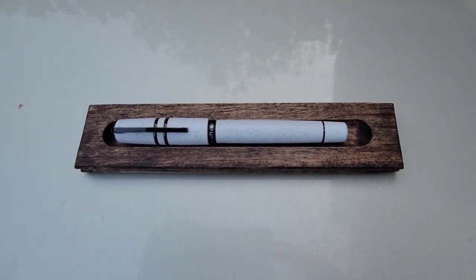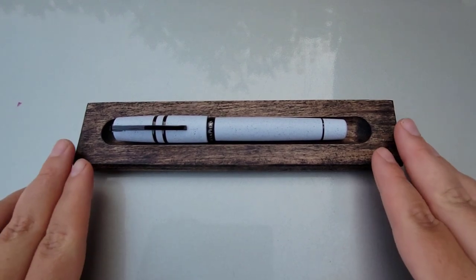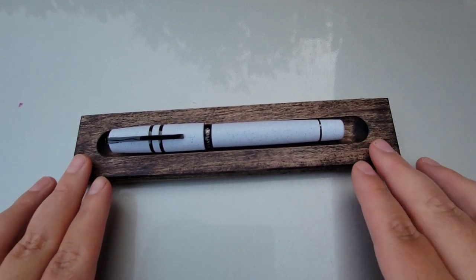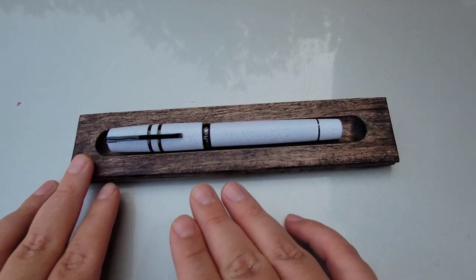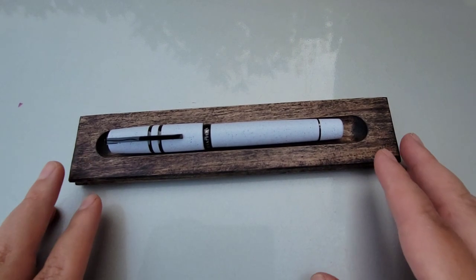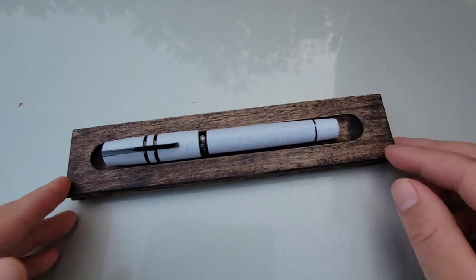This is a fountain pen video. The subject before us today is the cautionary tale of a dud. Unfortunately in this case, it is the Visconti Homo Sapiens. Let's talk about the flaws and failures of this particular pen and the things to keep an eye out for, whether you're buying a Visconti new — but especially if you're buying used, which I did.